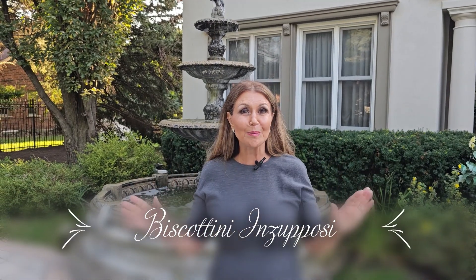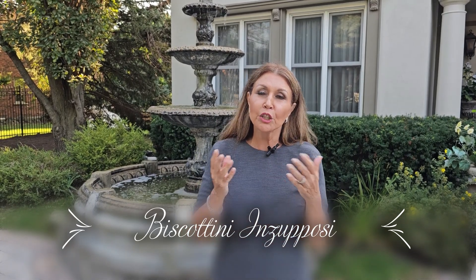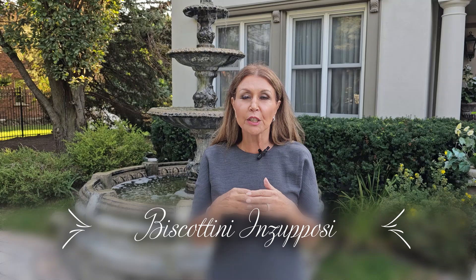Ciao everybody, Caterina here. Welcome to my home. When we were in Naples, Italy, one cookie that I fell in love with in the mornings is called Biscottone Zupetti. Delicious — a wonderful dunking cookie, usually in the morning with your cappuccino, but you can have it in the afternoon. Super easy to prepare. Now let's get started.